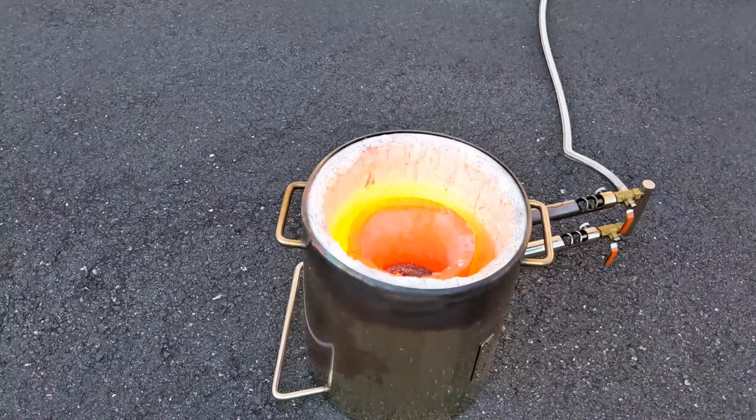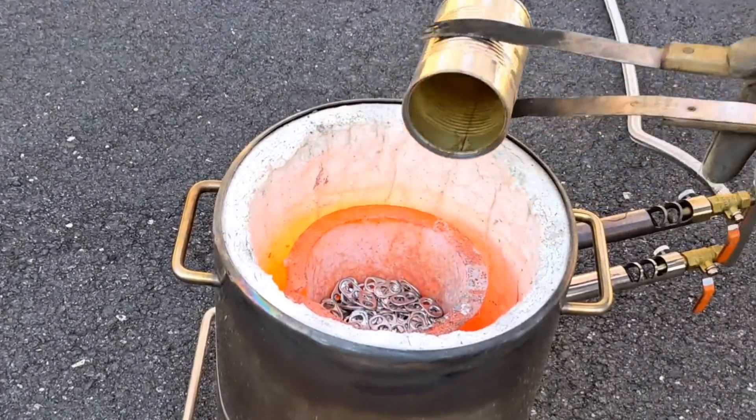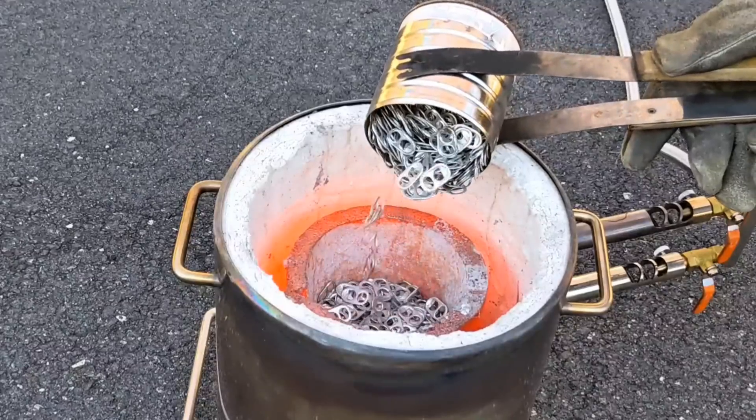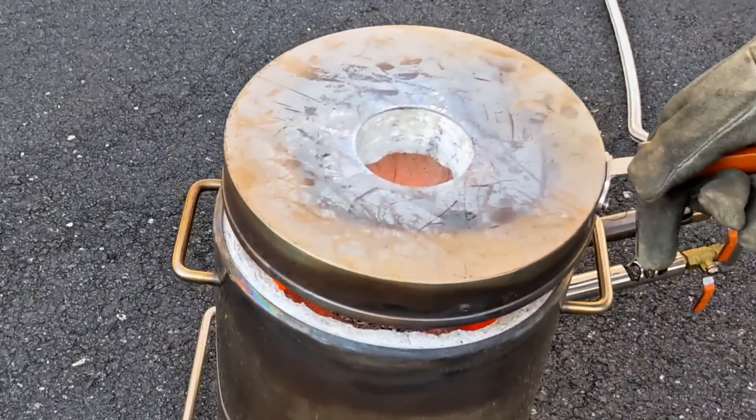So after some time the pull tabs melted, I turned off the fuel, and I'm going to start adding more pull tabs to the crucible. I think the best way to do that is by filling a soup can with pull tabs and using grilling tongs to pour them into the crucible.